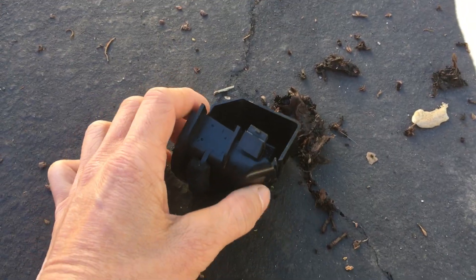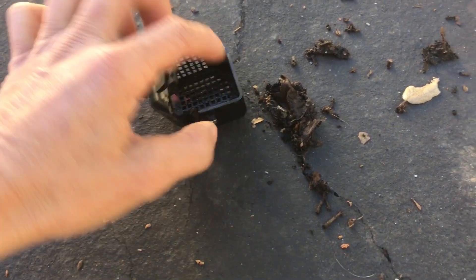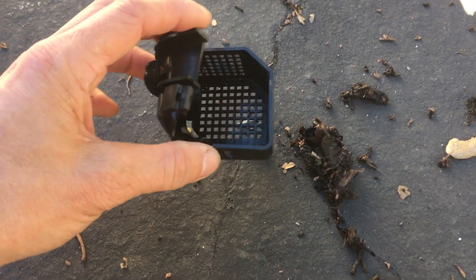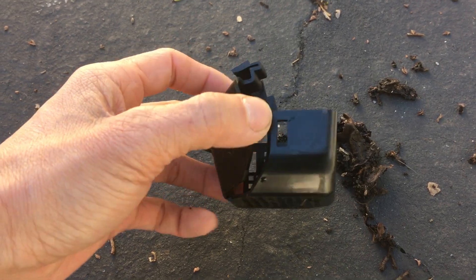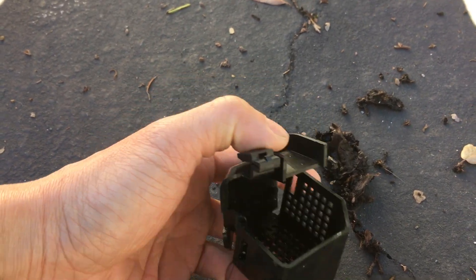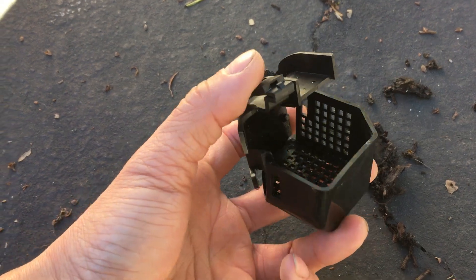Alright, so I just took it off the screen here — see all this debris, this is all leaves, wet leaves basically. So I took the screen out. This is basically a screen to catch all the debris so that way it doesn't clog up your drain.